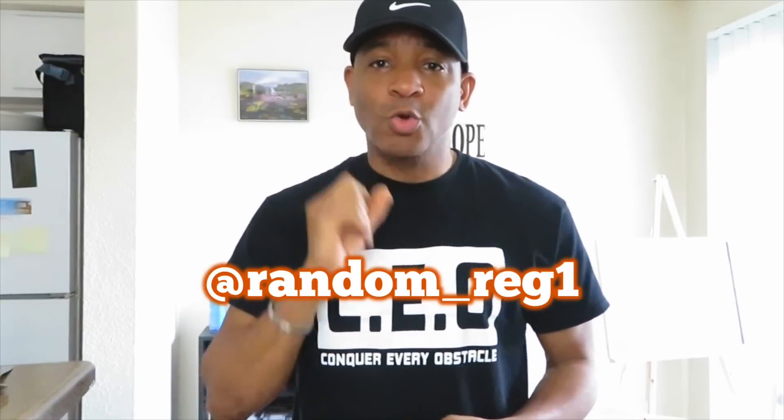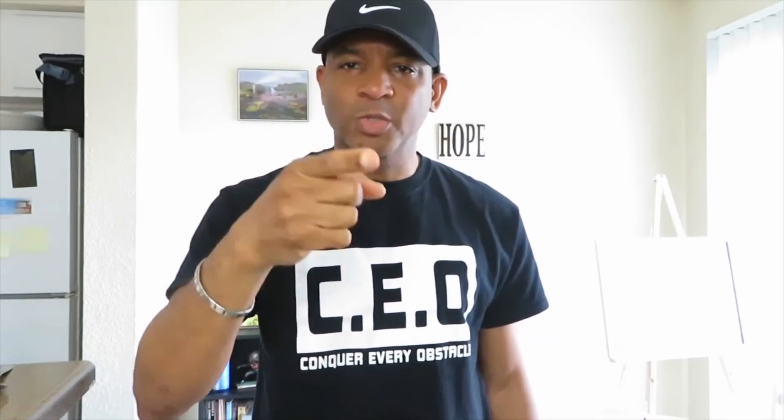Alright, so today I'm going to do another experiment. I did a poll on my Instagram page — follow me on Instagram, it's Random underscore Rage 1. I asked what you guys want me to do for my next video: a challenge, an experiment, or let you guys tell me what to do.